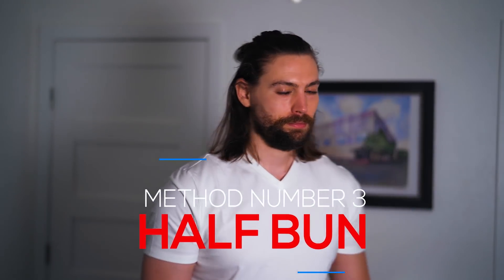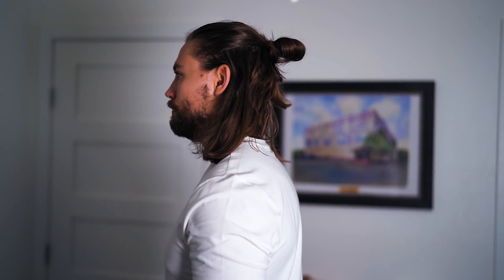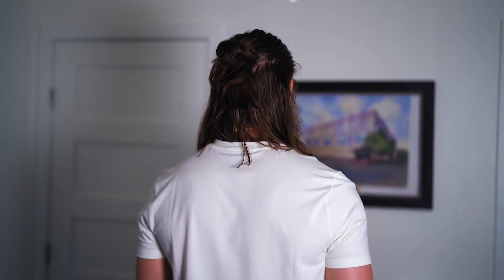The third styling method I love when my hair isn't quite long enough for a full bun is the half bun or half pony — the Jon Snow, the Geralt of Rivia, the Legolas, whatever you want to call it. This is a great go-to style when your hair still needs to grow because you can keep the top of your hair out of your face, still have really cool-looking styles, and just use it while you wait for the back to get a little bit longer.